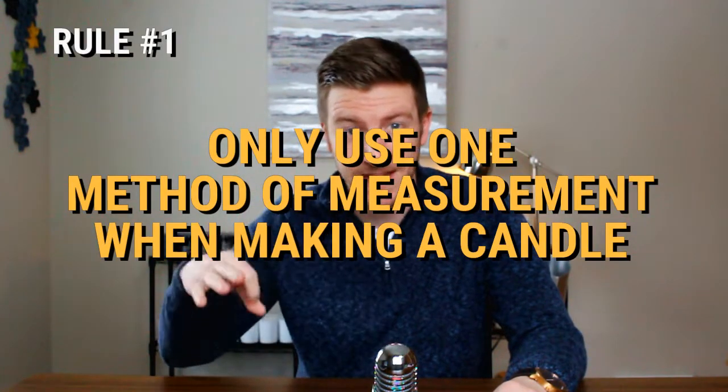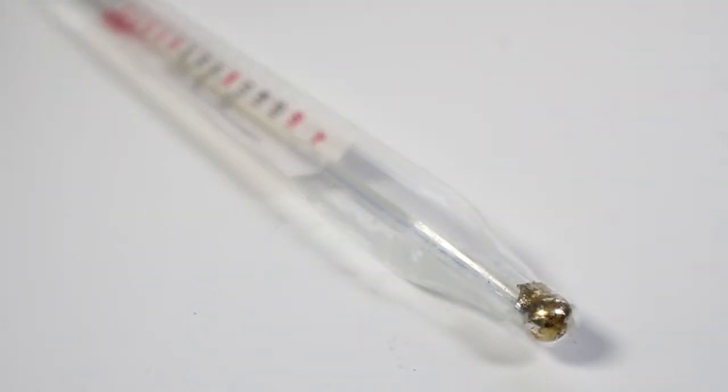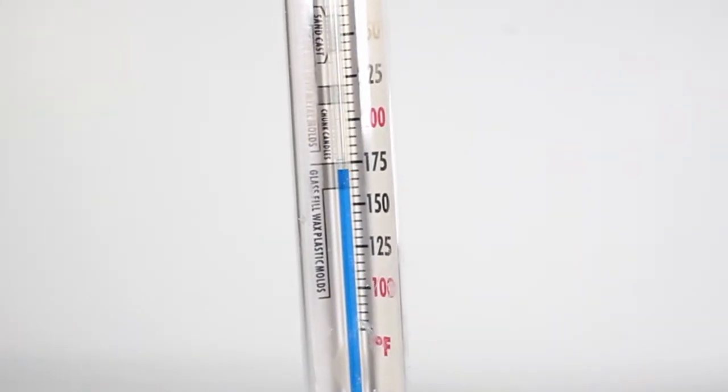The first rule to follow is that you should only use one method of measurement when making a candle. Most candle makers use one of two different methods to measure temperature: either a glass thermometer or an IR thermometer. A glass thermometer has a bulb at the bottom that reacts to the presence of heat and rises — it's the classic thing you've probably seen in your kitchen. An IR thermometer shoots infrared energy at an object and receives a signal and measures it. It's very scientific and complicated — honestly, I don't really know exactly how it works.